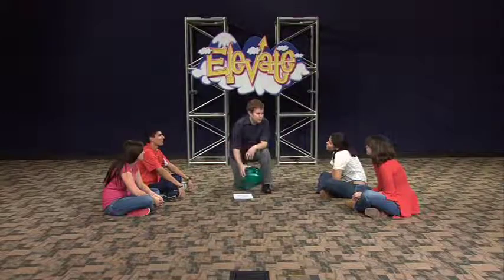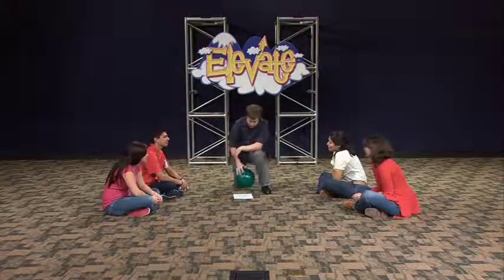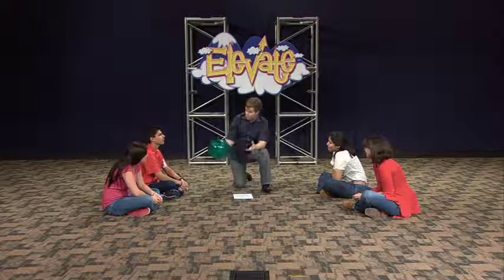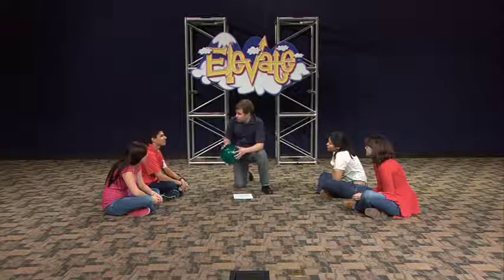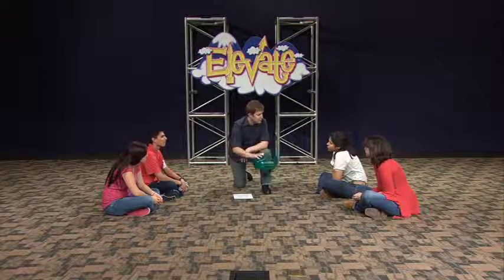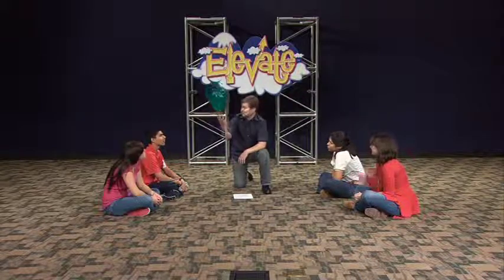Okay guys, what is our main point for today? I will encourage others. Very good. Alright, so we're learning about encouraging others and we are going to learn a little more about that by playing a game. Now how many of you guys have played the game before where you try to keep the balloon up in the air?